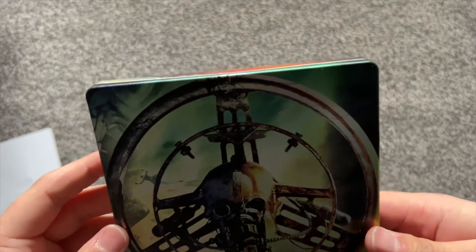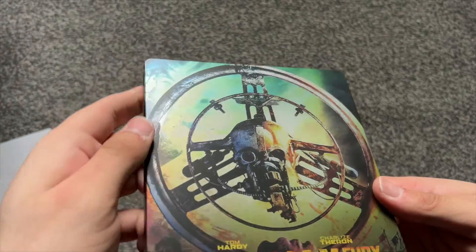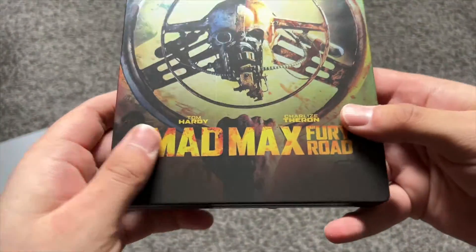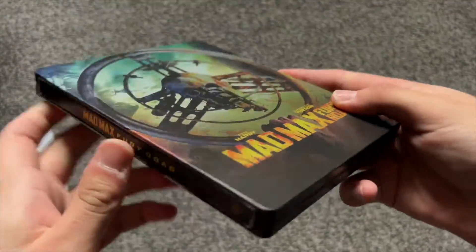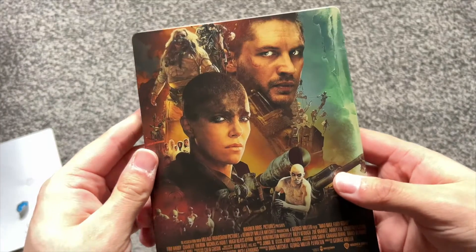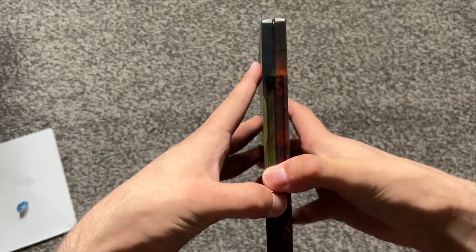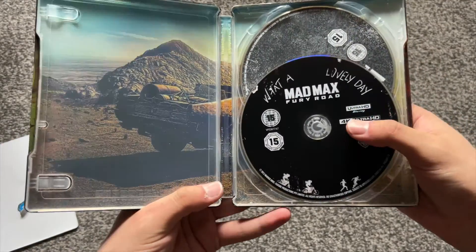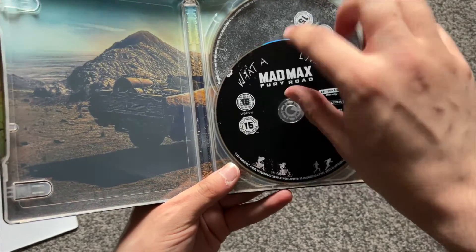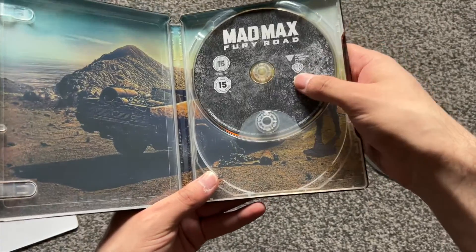Let's have a look at this. It's very, very nice — very, very lovely. There's nice art on the back there. We open it up, and there's a different 4K disc to the one before, but they haven't reprinted it because they've got the old age rating on it. It's the Blu-ray.